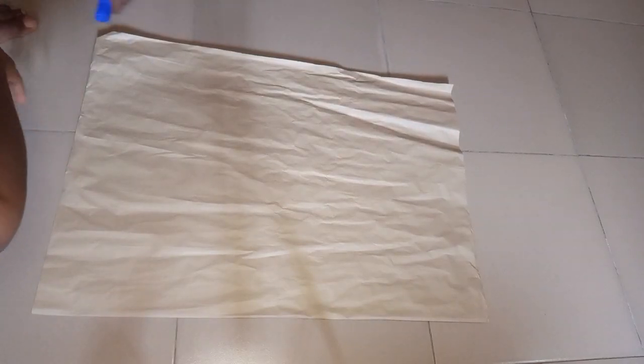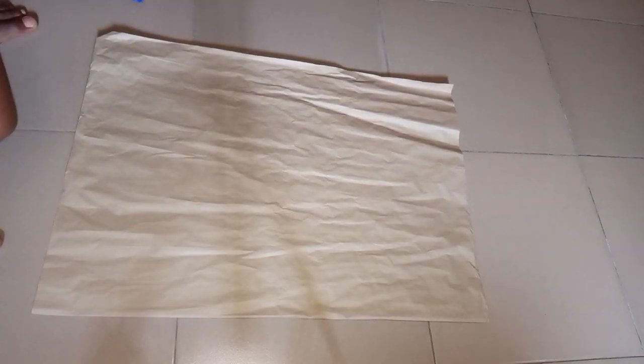Hello, welcome back to my YouTube channel. In today's video we are going to be learning how to cut a handkerchief flare. Cutting a handkerchief flare is a very easy thing to do, but some beginners might find it difficult, which is why I made this video. So if you're a beginner and don't know how to cut a handkerchief flare, this video is for you. Stay tuned to the end to get all the steps.